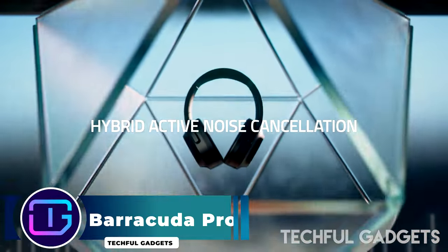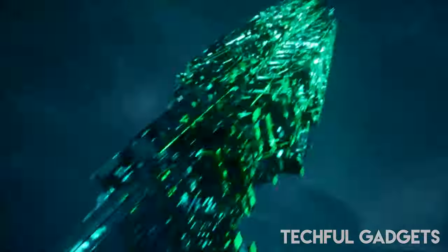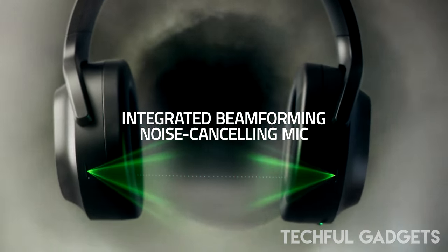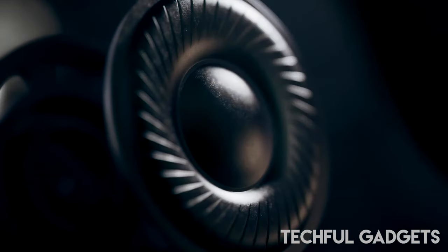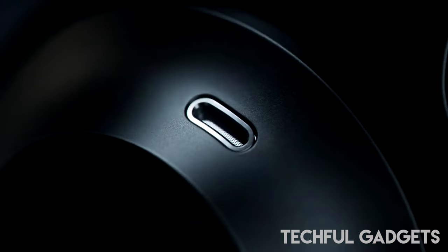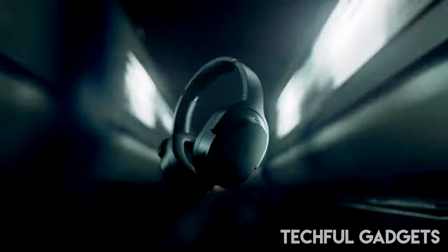Bring your gaming gadgets anywhere with the Razer Barracuda PRO Wireless Gaming Headset. With hybrid active noise cancellation, it gives you uninterrupted sound no matter what your surroundings are. So it's not only ideal for intense gaming sessions, but also for enjoying music outdoors. The Barracuda PRO has integrated noise-cancelling mics and a sleek design, muting distractions from the outside world.